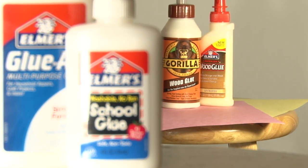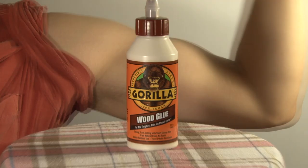Bone and hide glue also offer high strength, good low-pressure gap-filling ability, high initial tack, and fast cure. Forget their reputation for being smelly and messy.